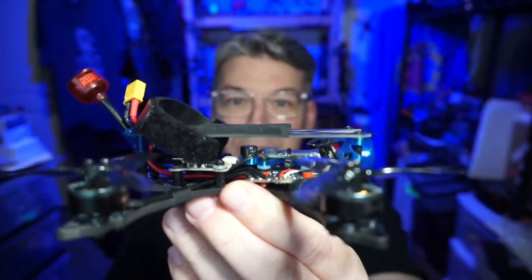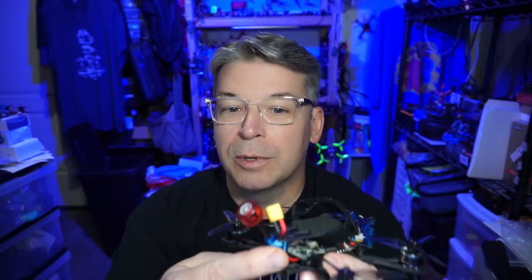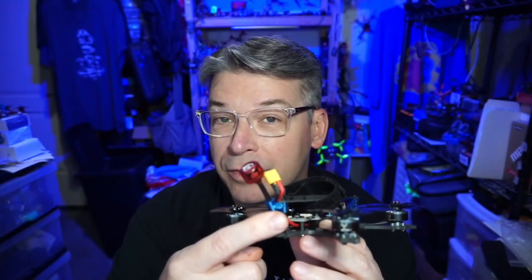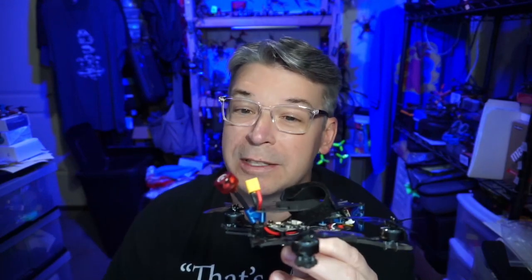See how the wires have an intended path — it keeps everything really neat and tidy. They're one of two companies that actually go to the trouble of securing the battery lead to the frame or some component of the frame, in order to keep the battery from tugging on the ESC pads.